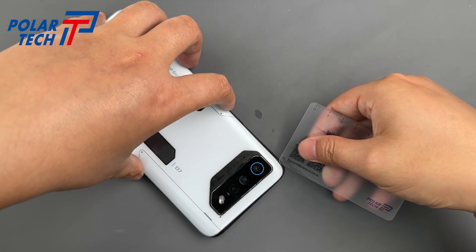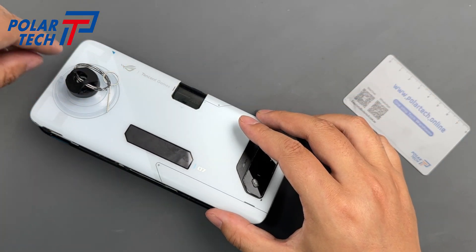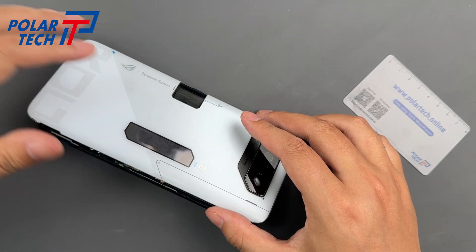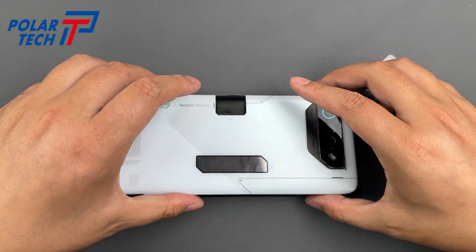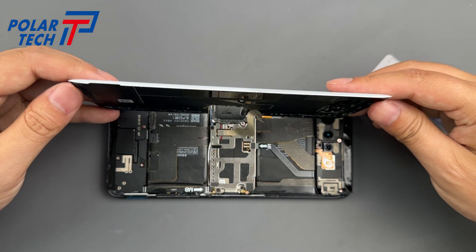This phone has already been taken apart before, so the back cover came off quite easily. Yours will probably be a bit more difficult. For a detailed step-by-step guide, check out our previous teardown video of the Zenfone 11 Ultra.